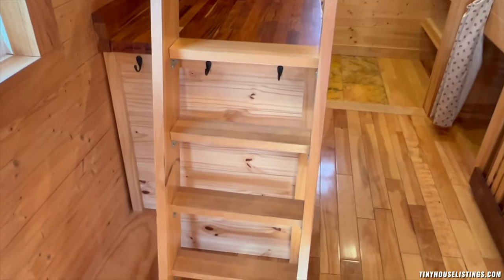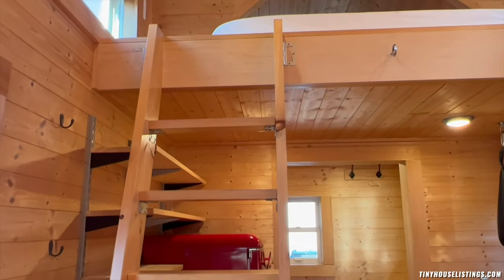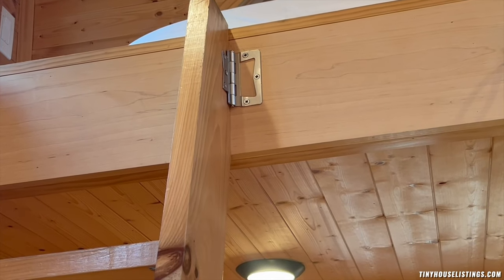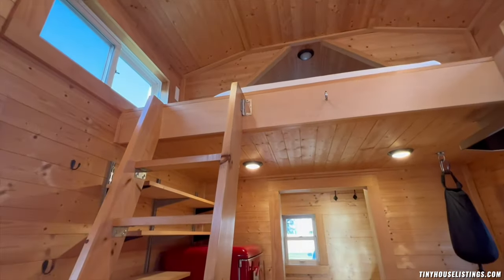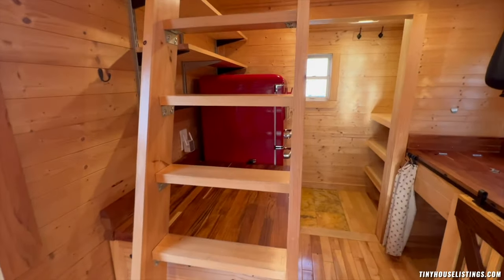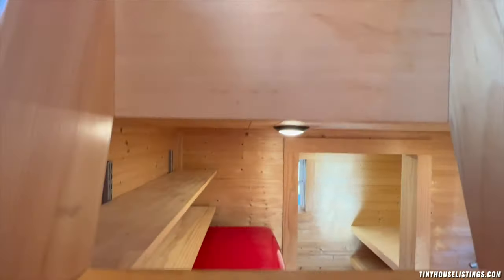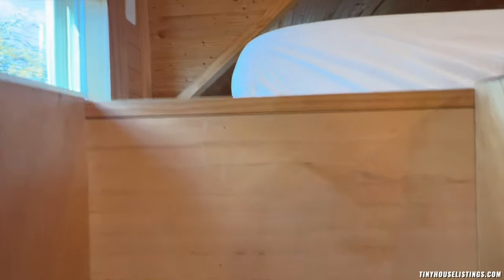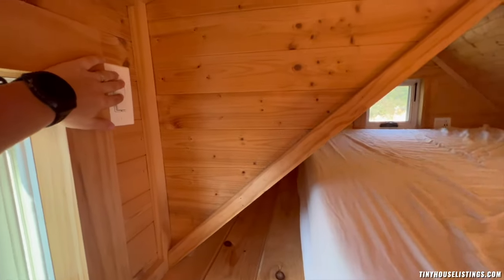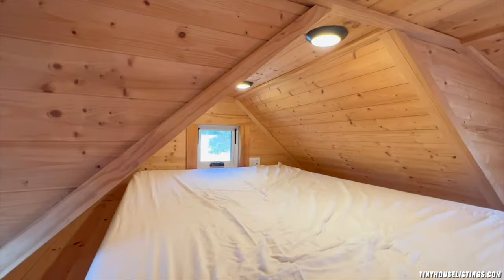Let's take a look at the loft setup. Right here you have a ladder that stays close to the kitchen with hinges that can be disconnected individually, so you can take the ladder out if you have small children and don't want them climbing upstairs without guidance. As you climb up, you can see it can hold a full-size bed comfortably with space on the sides. There is also a dimmable light switch up here for reading before bed.